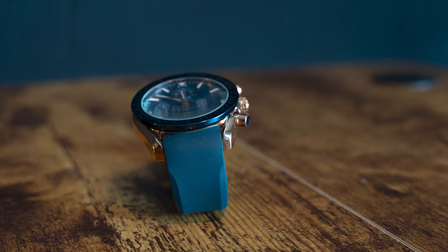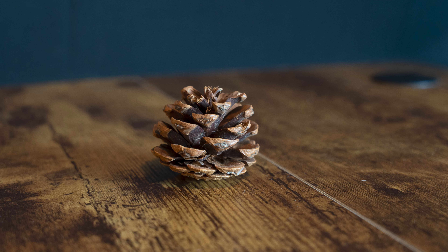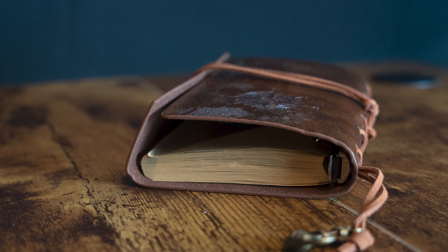Now the watch with the Sigma lens. Then the pine cone, the ball, and lastly the journal.